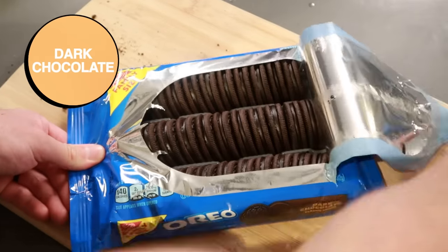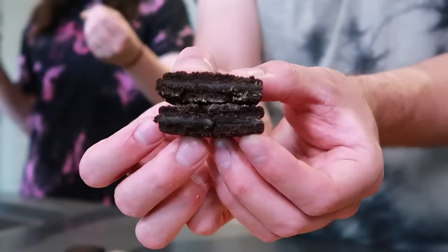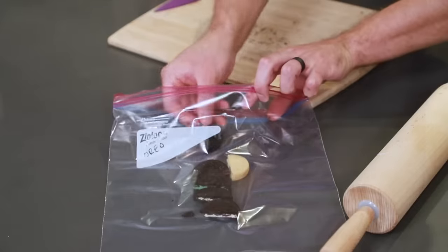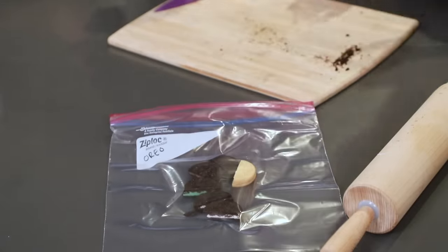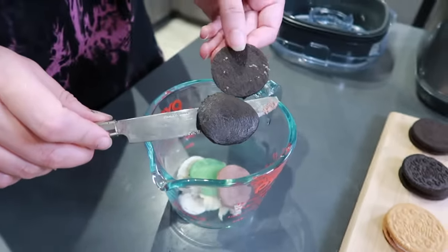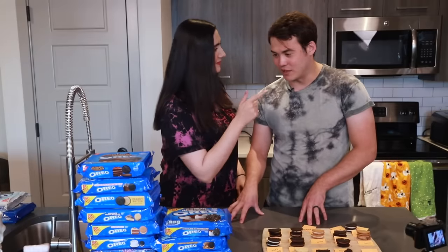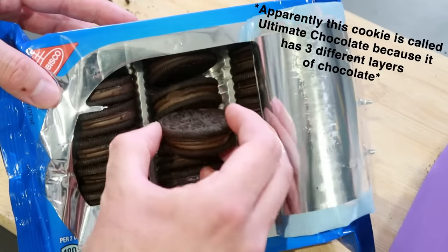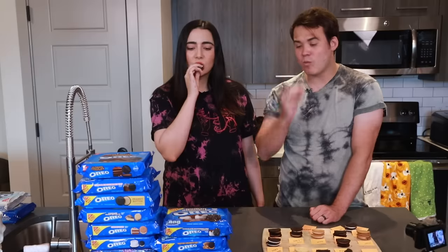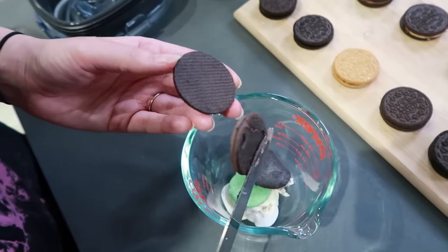Next up, we have dark chocolate. Those are really dark — they're like matte. It's kind of like a black business card with black ink. The cream in that tastes the same as the cookie, so it's just one flavor throughout. I like it. That's a good cookie. Now we're going to ultimate chocolate — we've had chocolate, dark chocolate, and now ultimate chocolate. X Games chocolate edition. It'll chocolate you up. I like it. I'm sold.